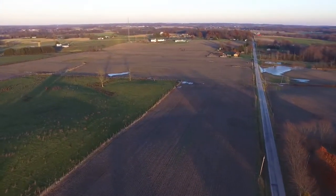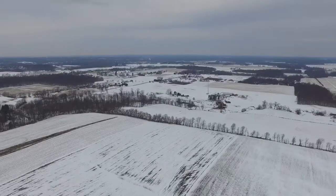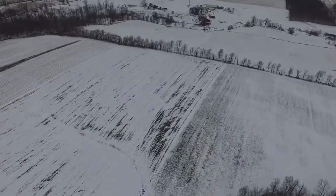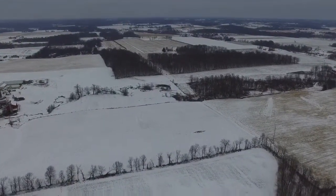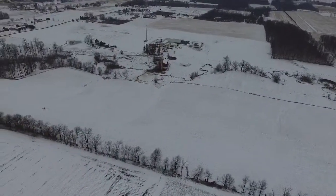Welcome back to another video from MBMRC. This is Brian, and for those of you who don't know, this is a channel shared between my dad Marty, my brother Matthew, and myself. My dad and my brother fly strictly fixed-wing glow airplanes. I fly fixed-wing electric and I kind of dabble in quads a little bit. So today I'll be doing a review of the DJI Phantom 3.